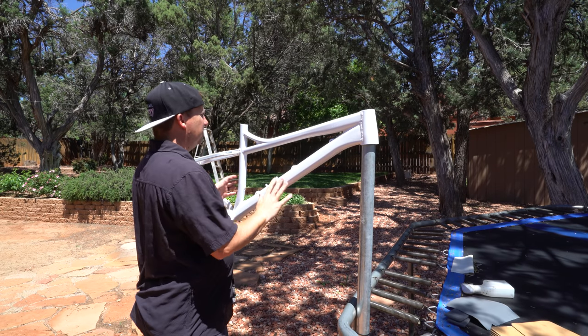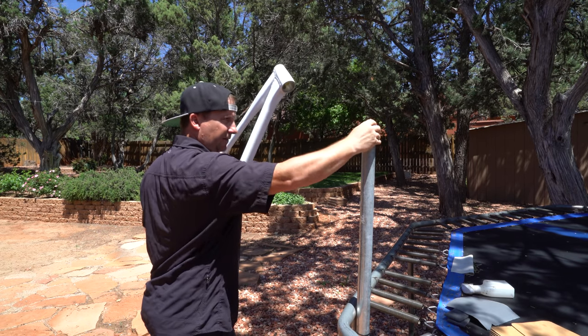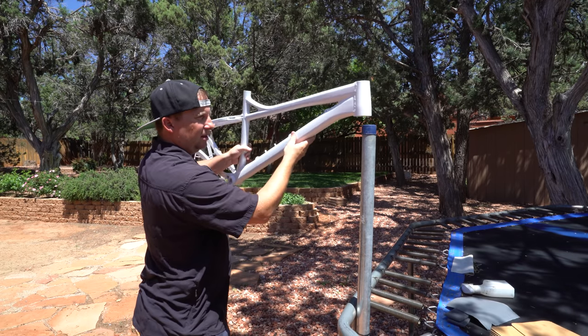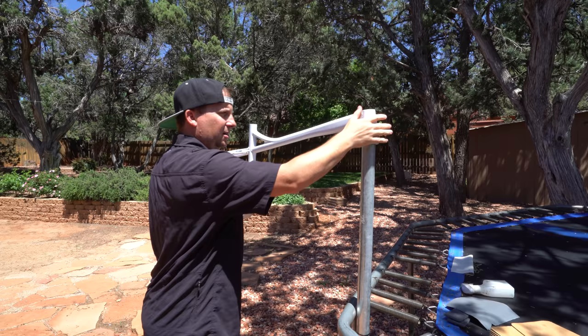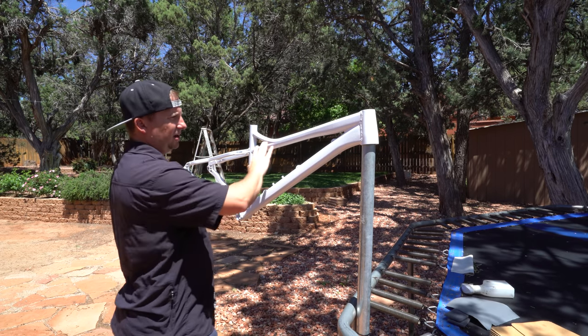It's been a few days and I've let this paint dry. I've got a new stand — it's an inch-and-a-half pipe I've zip-tied to the trampoline, with a little cap on it. It fits perfectly in the head tube, but I can't put much pressure on it — I don't want to ovalize that head tube. It has some minor imperfections.